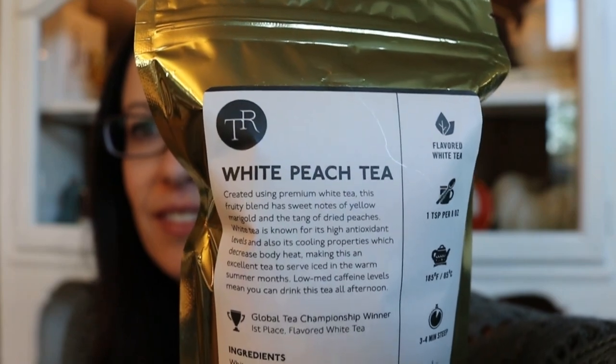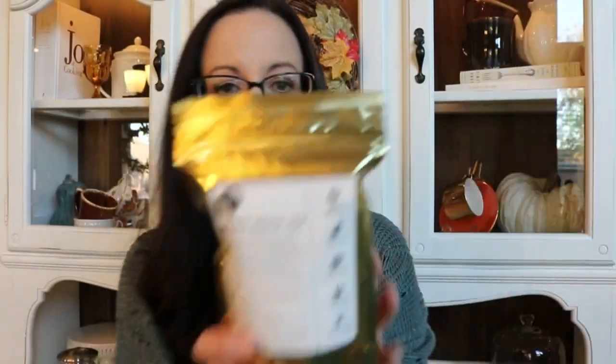I looked through their teas and they have a lot of straight teas, but the one that caught my eye — I ended up ordering White Peach. Here is their packaging: it's a gold bag sealed with a little ziplock at the top. The Tea Runners Easy Brew glass teapot was $24.95 and the White Peach Tea was a two-ounce bag for $10.25. It says flavored white tea, one teaspoon per eight ounces, 185 degrees, three to four minutes steep, low to medium caffeine.